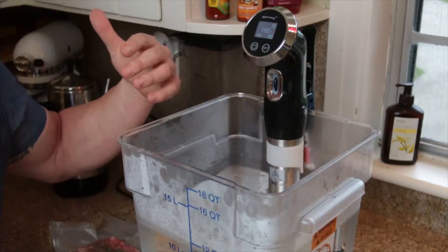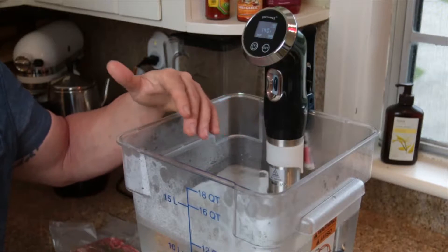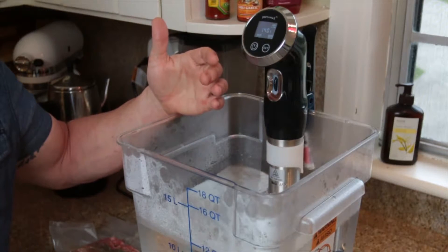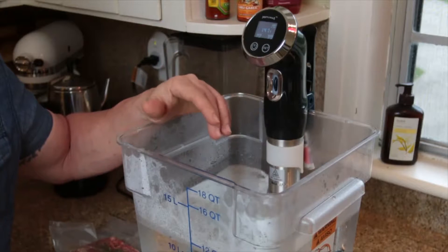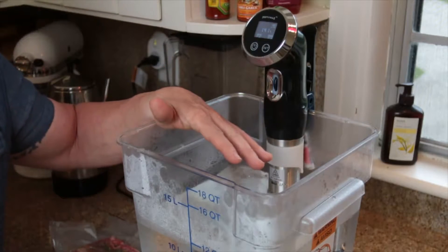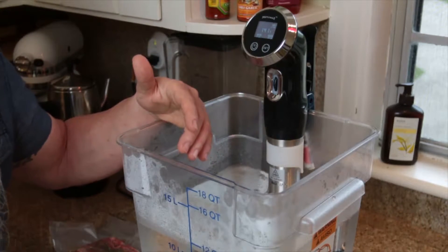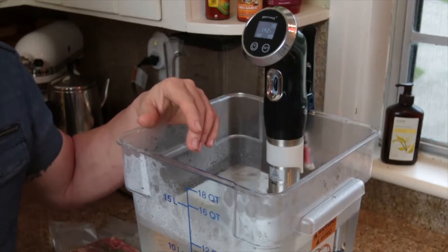Here are the temperature guidelines — all in Fahrenheit. For a rare pork chop, your water temperature needs to be 130 degrees. Medium rare is 140 degrees. Medium well is 150 degrees. Well done is 160 degrees. You're gonna want to cook these between one and four hours. Don't go over the four-hour mark — even though they won't overcook, the texture will suffer the longer they stay in the bath.